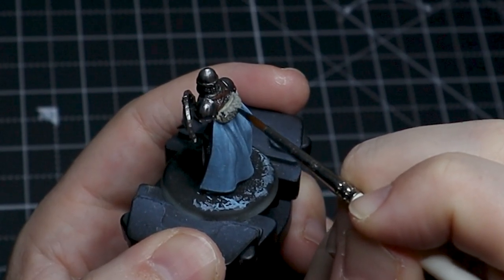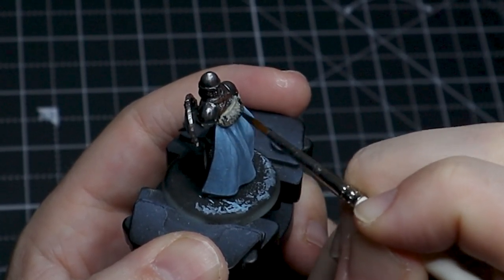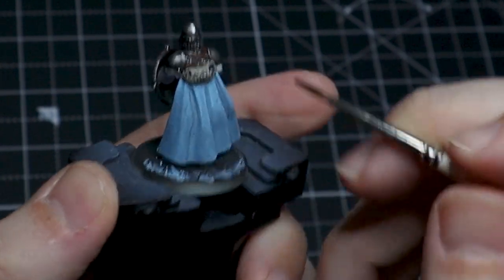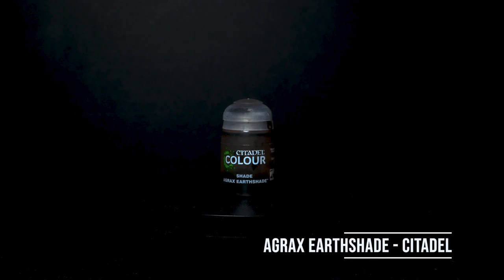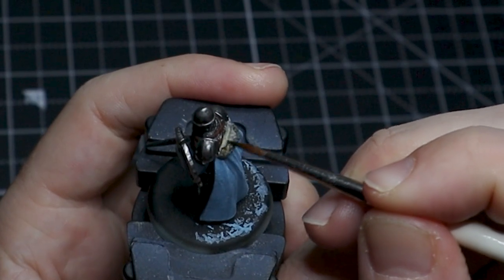As always when painting multiple layers, make sure that your first layer is dry before you move on to your next one, and your second layer is dry before you move on to your third, and so on and so forth.